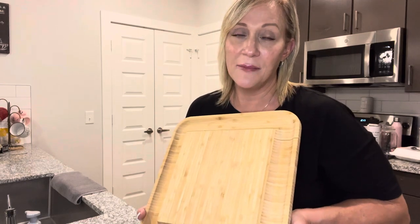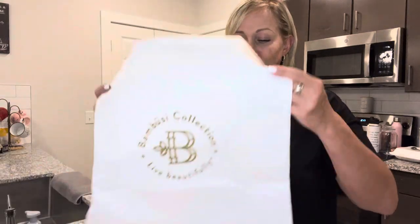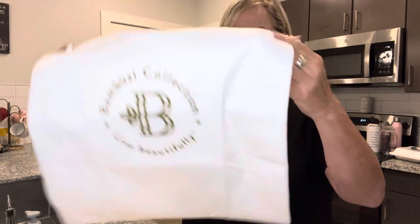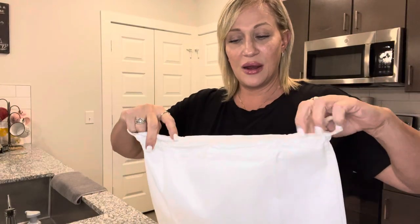I never knew that — I've got quite a bit of different bamboo stuff so I might need to season all of it. But it also came with a storage bag, which is really neat. So when you're done with it and it's completely dried, you can store it away in this bag.